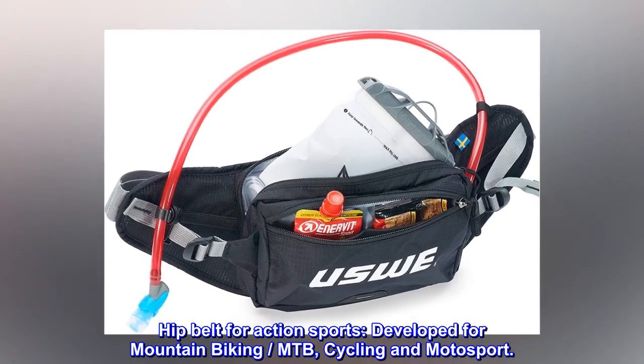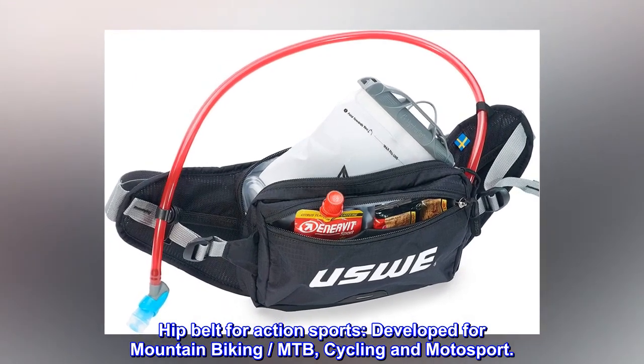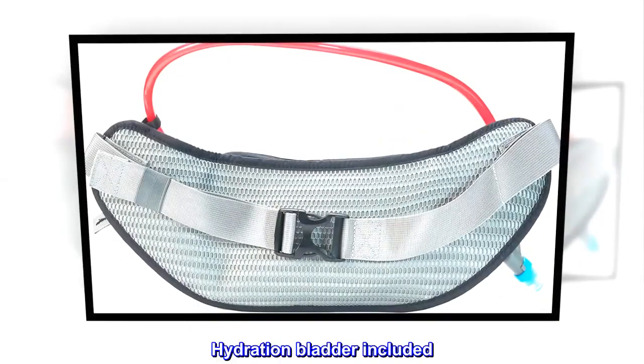Hip belt for action sports — developed for mountain biking, MTB, cycling, and motorsport. Hydration bladder included.